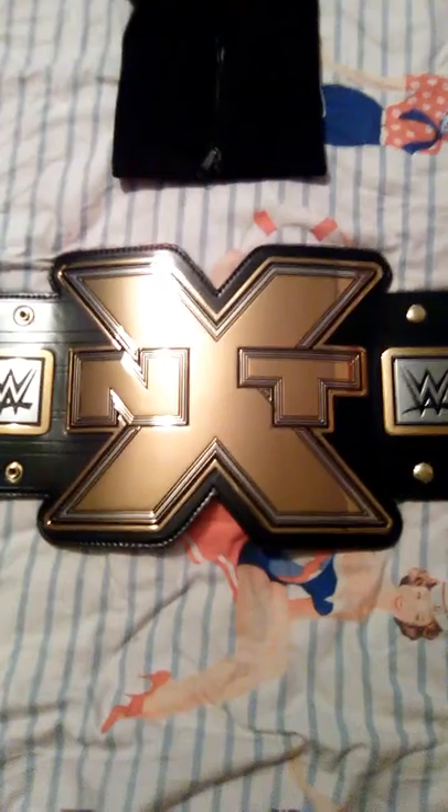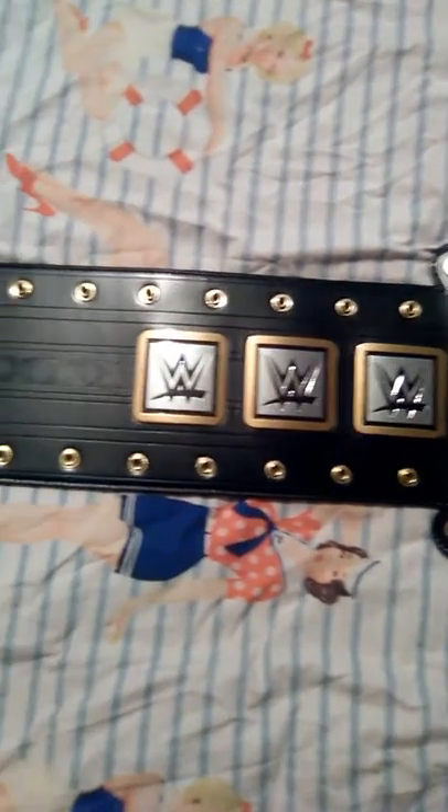There it is guys — NXT replica belt. It's literally arrived just now. I apologize for the picture quality, it's not amazing. I'm not going to do an in-depth proper video because there's probably loads of them on YouTube. But yeah, it's the belt — obviously those of you watching NXT will know all about it. Try and get as close in here as I can — you can see the little WWE plates, there's the main plate with a big N, X, and T on it.